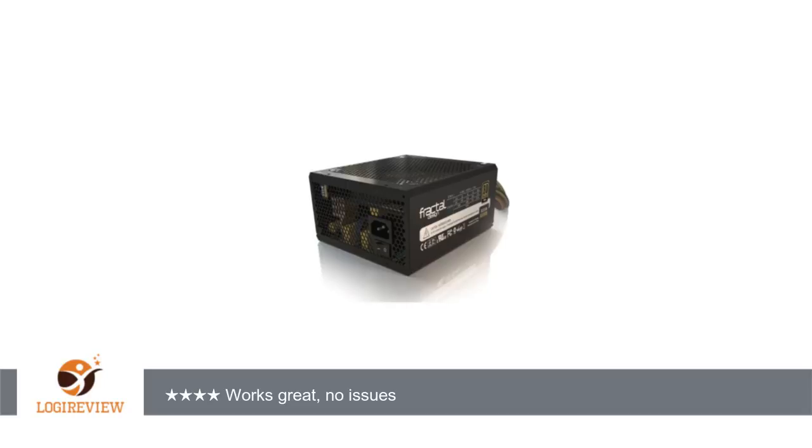I've been running this under pretty heavy loads for the past few months and it has held in there. I'm not running a video card, but the 4770K in there stays at 100%.